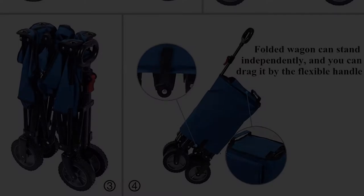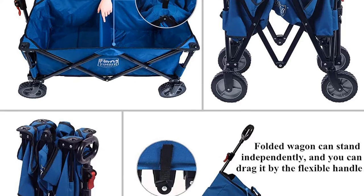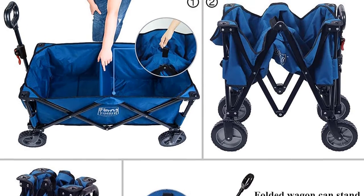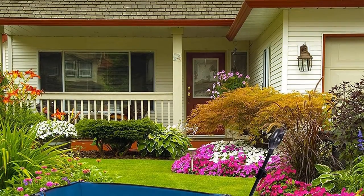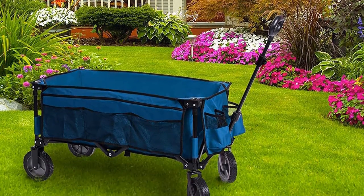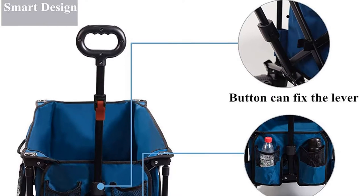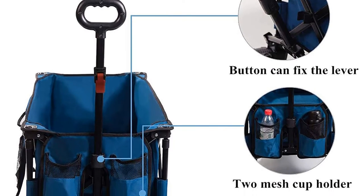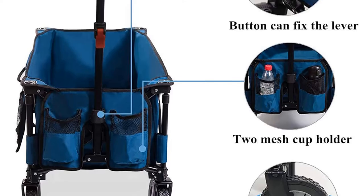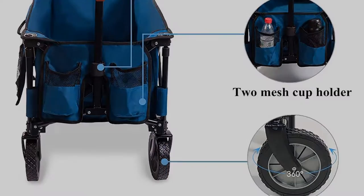This design reduces the cart's storage space significantly. Setting up this cart is near instant — you simply remove its carry bag, put the bottom pad, and start using the tool. No assembly is necessary. An issue we noted with the Timber Ridge Wagon is that even though it comes with an adjustable handle, it does not extend far enough for tall people to use it comfortably without lifting the front wheels.